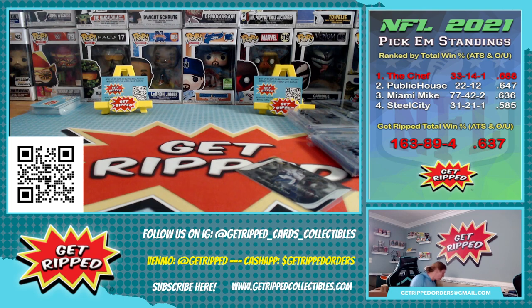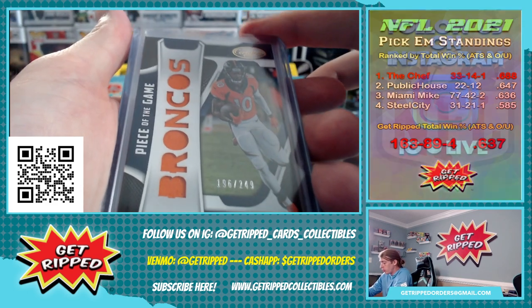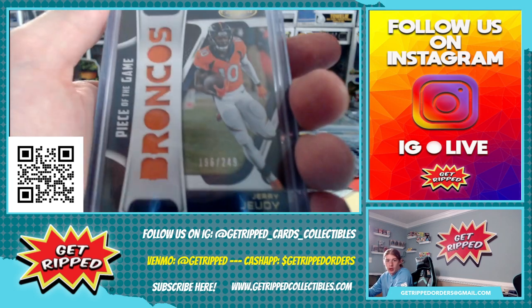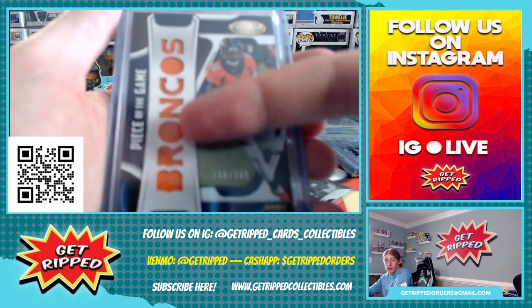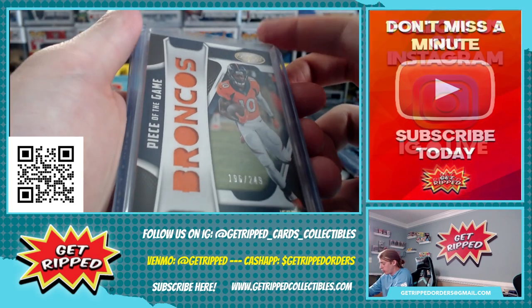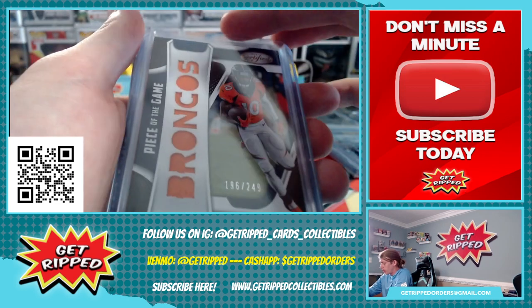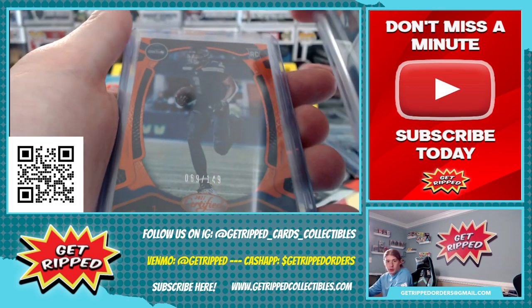And now for the top loaded stuff. Boom — Jerry Judy, the 249, Piece of the Game. If you guys don't know, this Bronco side is a patch all the way through. Pretty cool the way they did it, but they could cut out a little bit more to make it a little better. Still a pretty cool card.